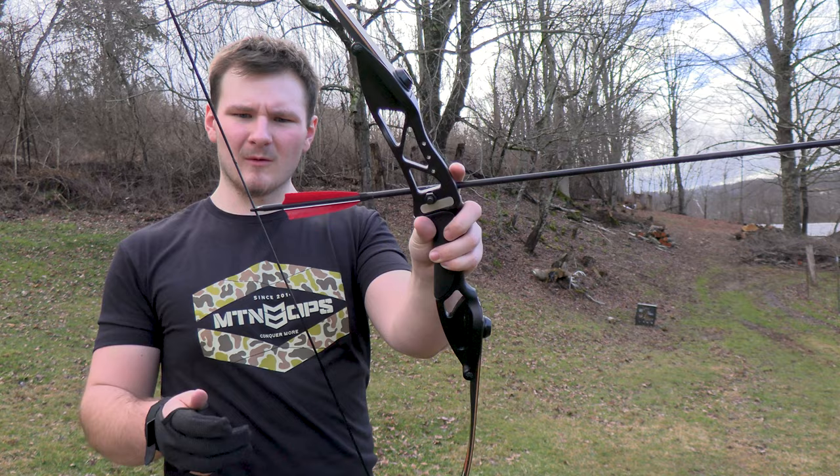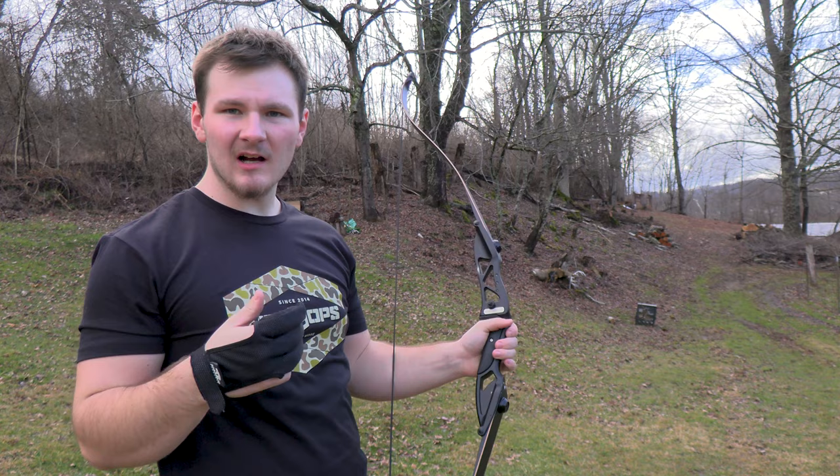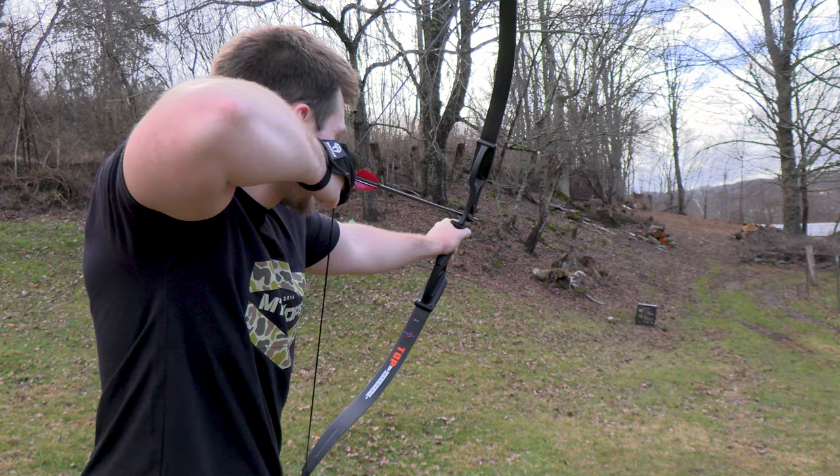This sucker is wild — it's kind of wanting to walk up the string, so I'm just going to shoot split finger. Honestly it's not shooting bad, there's not a lot of hand shock. The arrows aren't flying straight but that's a mismatch problem.